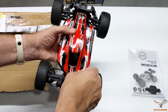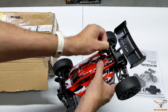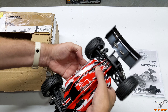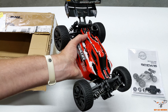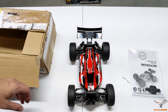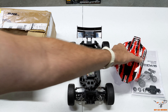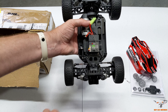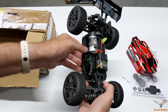Let's go ahead and pull the body clips off the car and take a look underneath. There is a protective film on this body — it's really shiny. I've already pulled that off, so make sure you do that, otherwise it's just going to tear as soon as you crash the car, which is going to happen on any buggy like this. Here is your brushed 390-size motor.